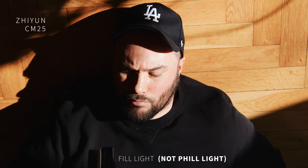Using this as a fill light in a close-up is great. If I pull back, you're going to be able to see the difference it makes in those shadows. The Zhiyun CM25 already comes in handy here, and I can highly recommend it.